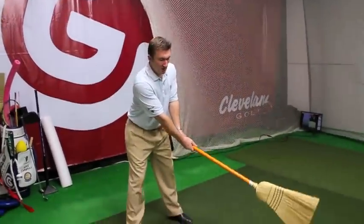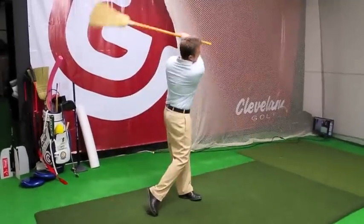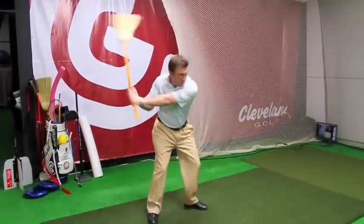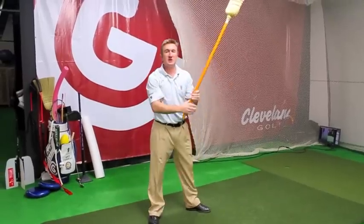Stuck inside all winter thinking about your golf game and how to find an extra 10 yards? You can start by just buying a broom at your hardware store. Get a broom, get inside, make some swings as fast as you can, back and forth — do that for 30 seconds.